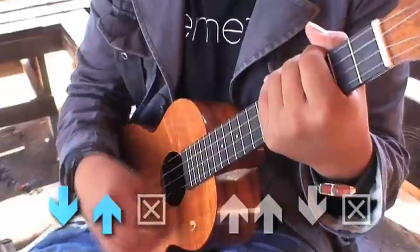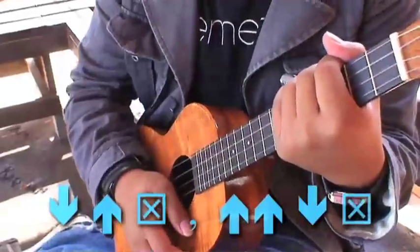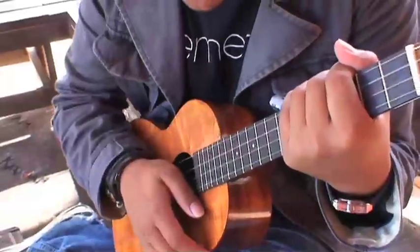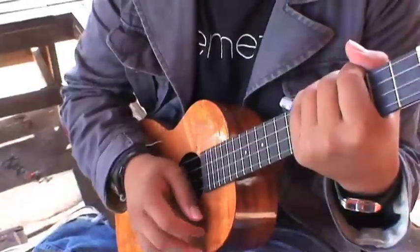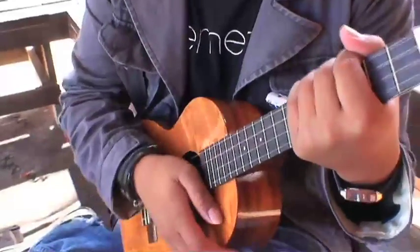Slowly: down, up, chunk, up, up, down, chunk. One more time: down, up, chunk, up, up, down, chunk. Down, up, chunk, up, up, down, chunk. Let's get a little faster.